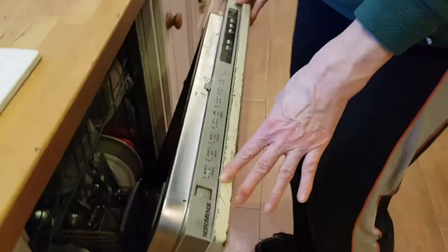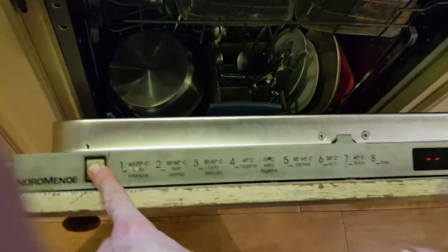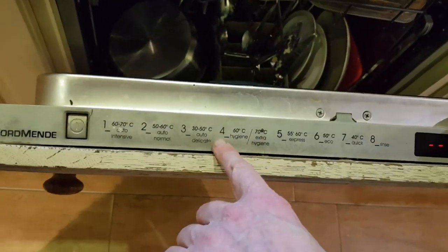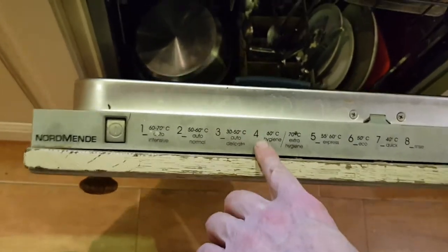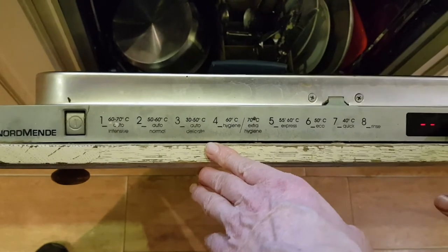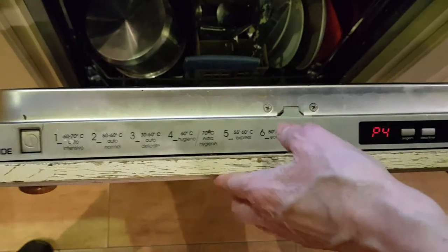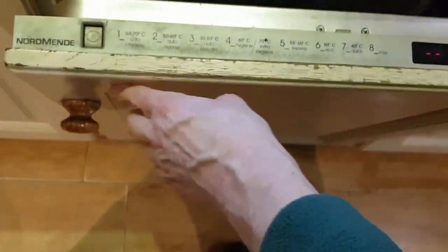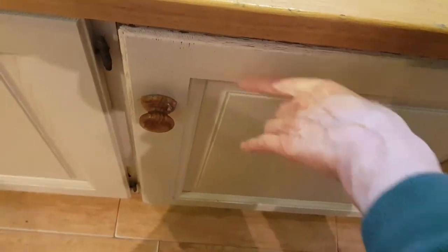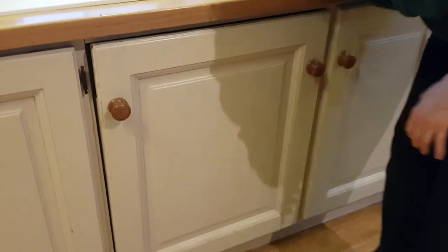Close your dishwasher and select the correct setting for the dishes. These are dinner dishes, so they need a very hygienic wash at 60 degrees to kill the germs. So we go to number four on this dishwasher. We press start and we close the dishwasher and we listen for the sound. Now you can hear the dishwasher running.